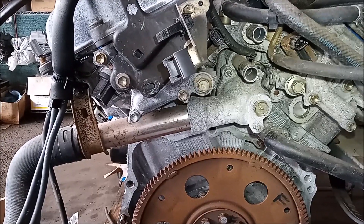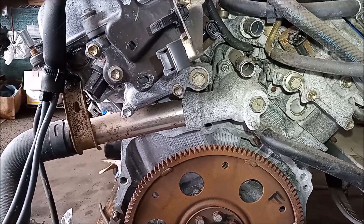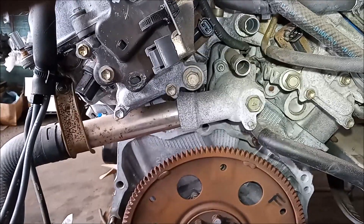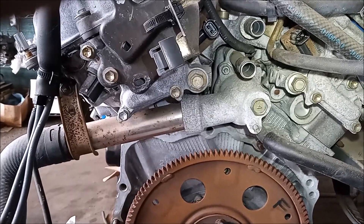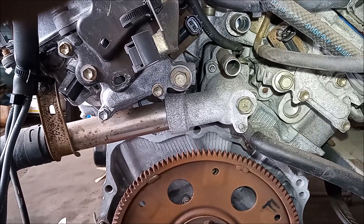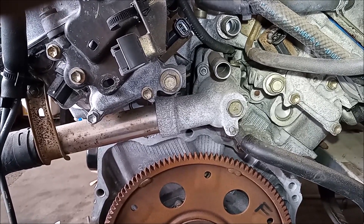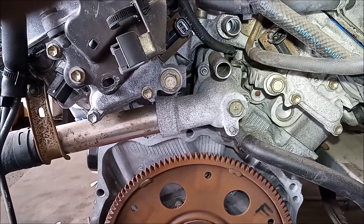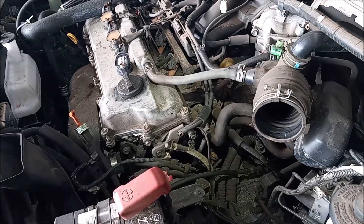Fortunately I have another engine sitting right here — exact same engine. On this engine it's easy to see where the thermostat housing is located and what you have to do to remove it. You have a tube coming into the housing that is bolted to the head, and then the housing itself is bolted to the block. Now before anybody starts asking — no, you do not have to remove the engine in order to change the thermostat. I'm just showing you on this engine because it would be impossible to see on the engine that's in the car.